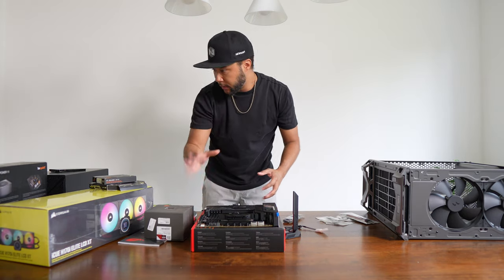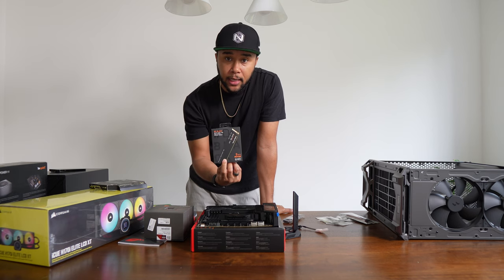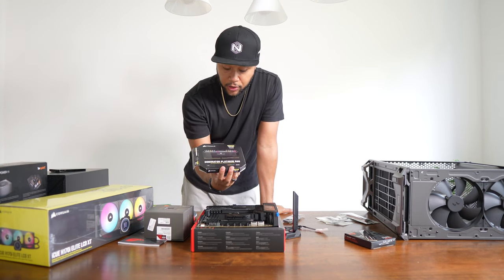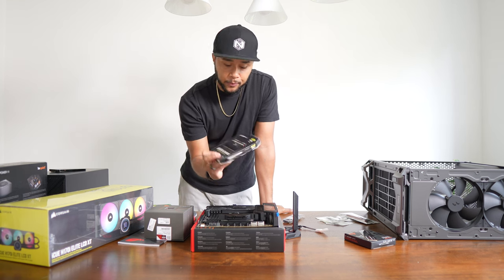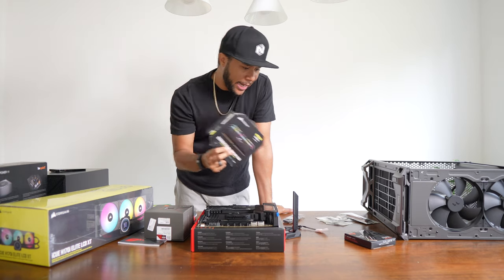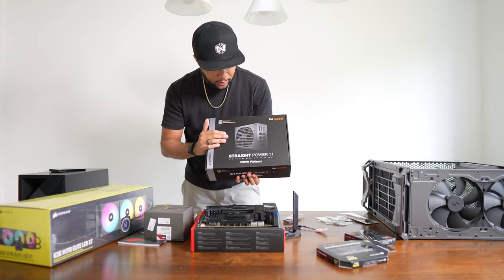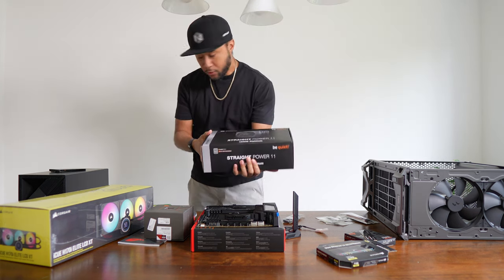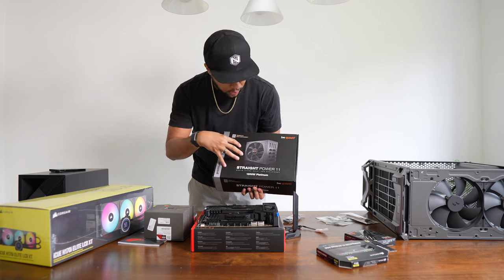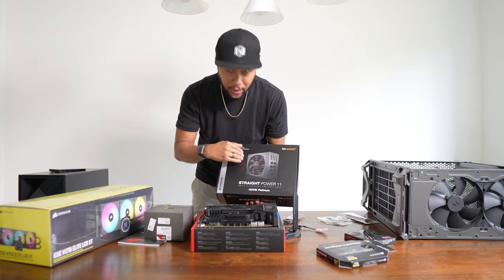We also have a two-terabyte Gen 4 NVMe SSD, and a 64 GB DDR5 RGB RAM kit — Corsair Dominator — which I'm excited to try. I've heard great things about it. For the power supply, we have the Be Quiet Straight Power 11, 80 Plus Platinum. It should be incredibly sturdy, not fail on me, and most importantly stay quiet — going back to that theme of not liking loud fans.